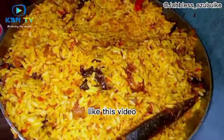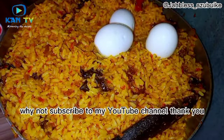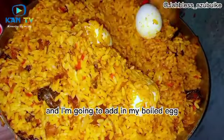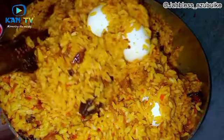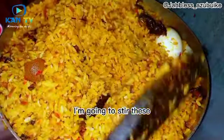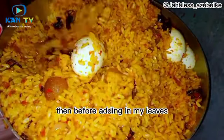If you've not liked this video, please like it — it really helps YouTube favor my channel. Thank you. Now I'm going to add in my boiled egg and stir again, before adding in my leaves.